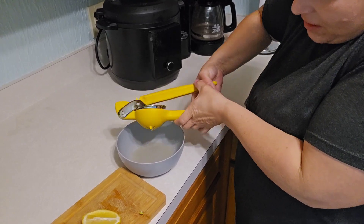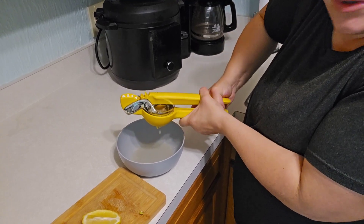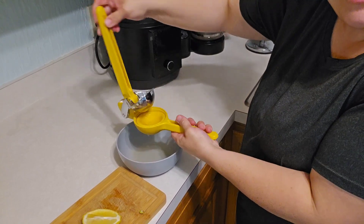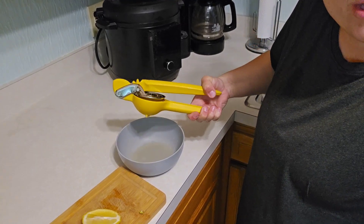It works really well. It captures all the seeds and I'm able to get some natural citrus juice. If you need a juicer, this thing is amazing. It works really easy and I highly recommend that you use it.